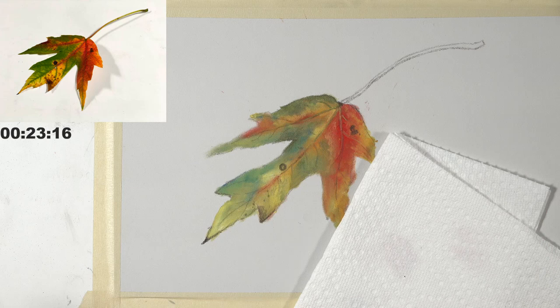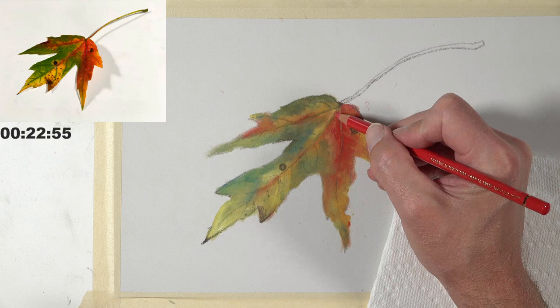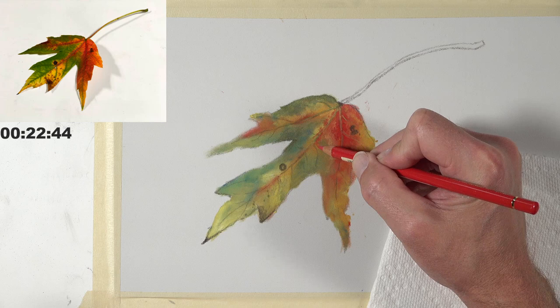I'm going to bring in a little bit of red here — it needs to be a warmer red, maybe more of an orangey red. That's nice. I can see that going down. Yellows sometimes just struggle because they're so light — they're almost white with a color.